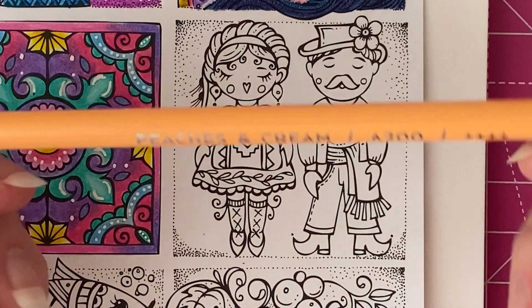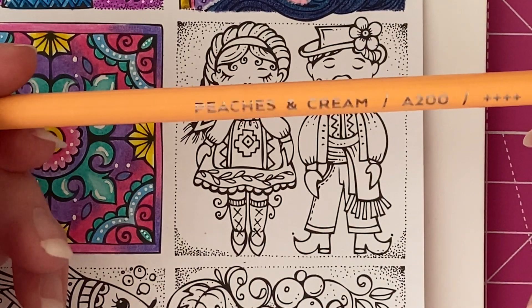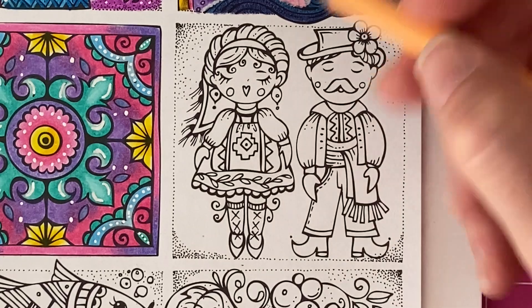The first colour I'm going to go in with is Peaches and Cream. I'm going to use this as a base for the skin, so I'm going to go ahead and do a light base coat on all of the skin parts.